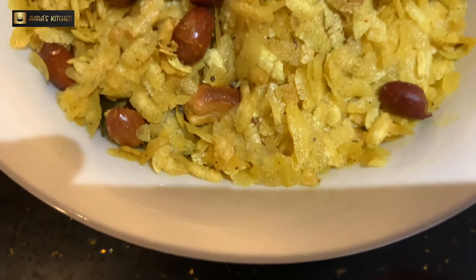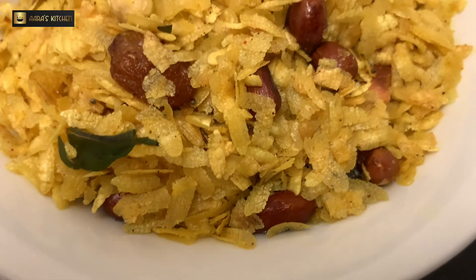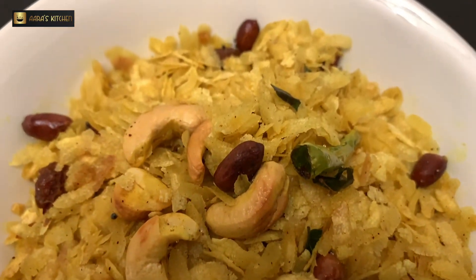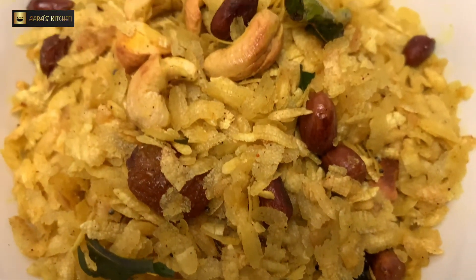Once your chevda is ready, quickly take it off into a bowl or a plate. Don't keep it in the hot pan — it will change the color and the spices will tend to burn and stick to the bottom of the pan. While eating food from outside may not always be ideal due to circumstances, homemade is always healthy, safe, and delicious.